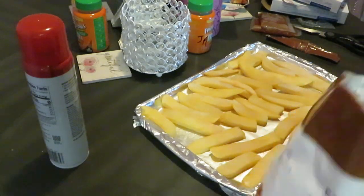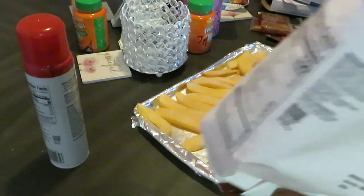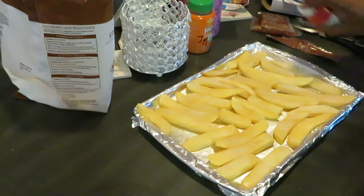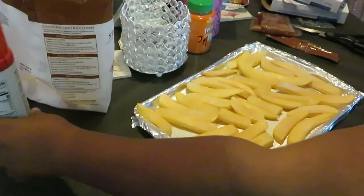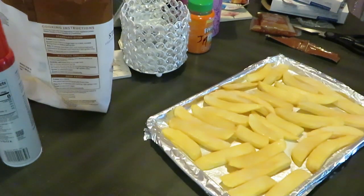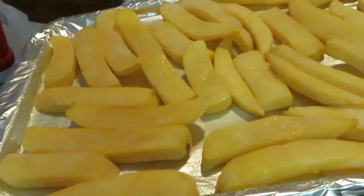It ain't always easy to do the right thing — I'm just keeping it real. But I do my best to show people love, respect, comfort, and be there for them. Anyway, enough of me talking — back to the food. Y'all see the steak fries all nicely panned up.